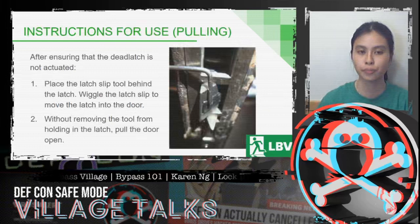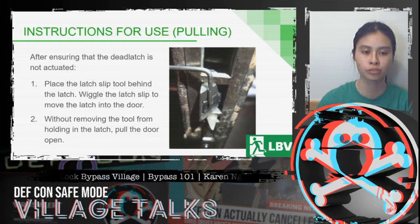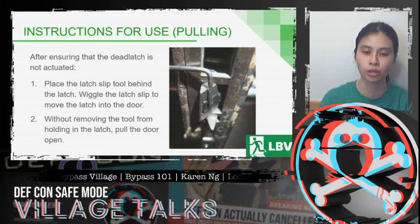The instructions for use for pulling: first you want to make sure that the dead latch isn't actuated. After that, you want to place the latch slip tool behind the latch. You then want to wiggle the latch slip to move the latch slowly into the door, and then without removing the tool from holding in the latch, you want to pull the door open.